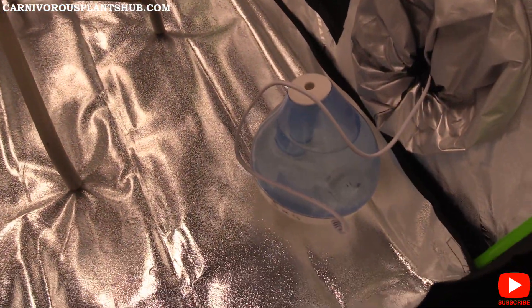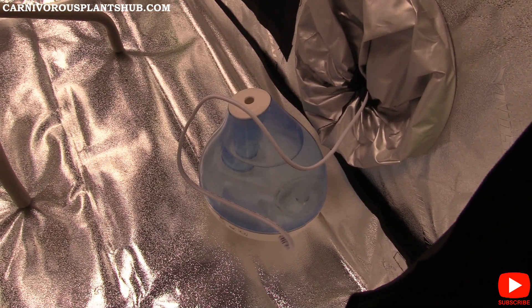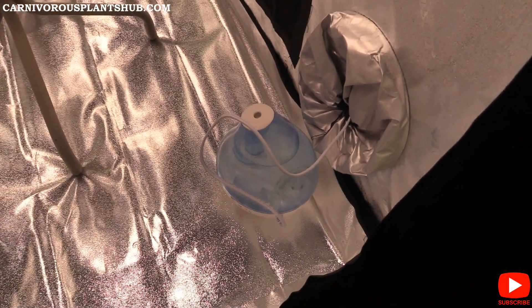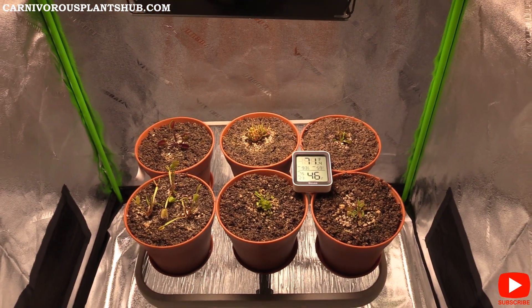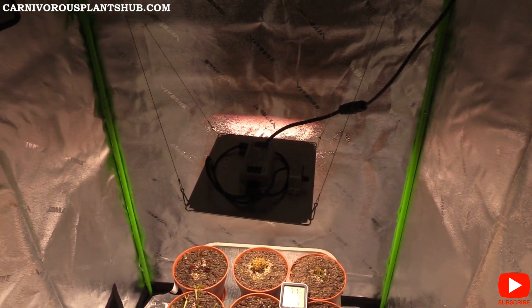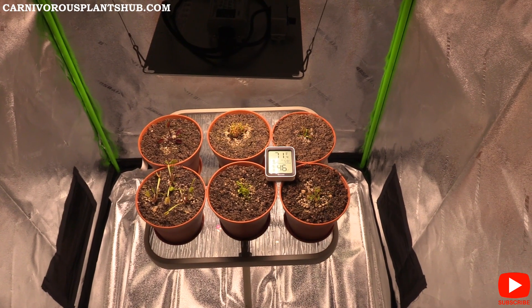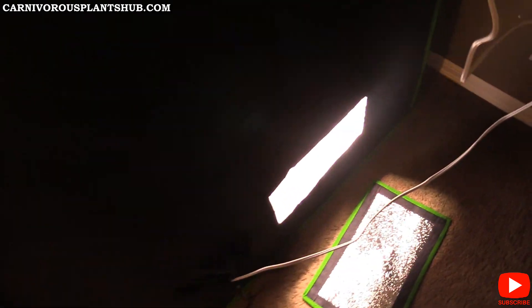Humidity isn't tremendously important for Venus flytraps, but I live in a really low-humidity area, so I'd like to keep it around 40-50%. I won't use the humidifier very often, just occasionally to simulate the humidity of their natural habitat in North Carolina. Humidity will definitely help these plants grow a bit faster, bigger, and stronger.